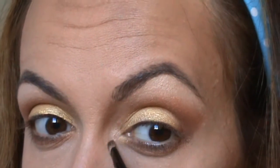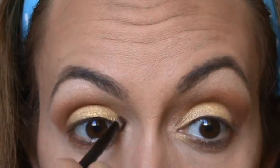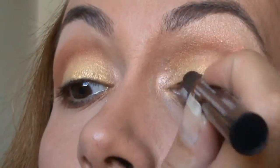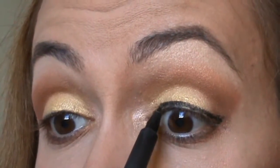Finally, I decided to use this white pearl shade in my tear duct area for more brightness. Then, as usual, I'm gonna be using my LA Girl eyeliner pencil.